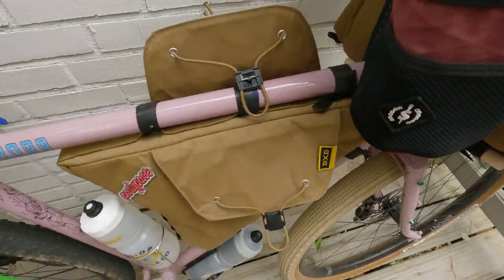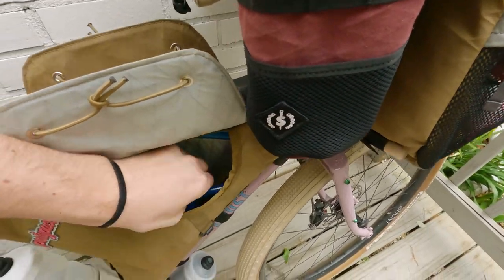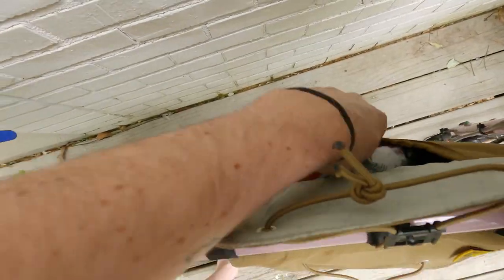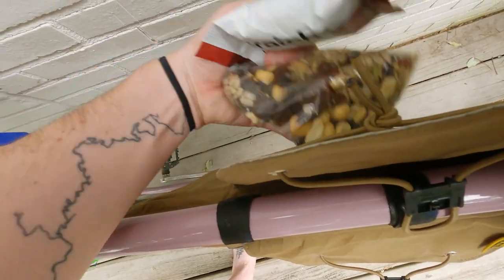In my frame bag I have two scratch-offs — we stopped by a gas station and I got some. I won $10 and a ticket! I also have a liter of water in there on the other side.